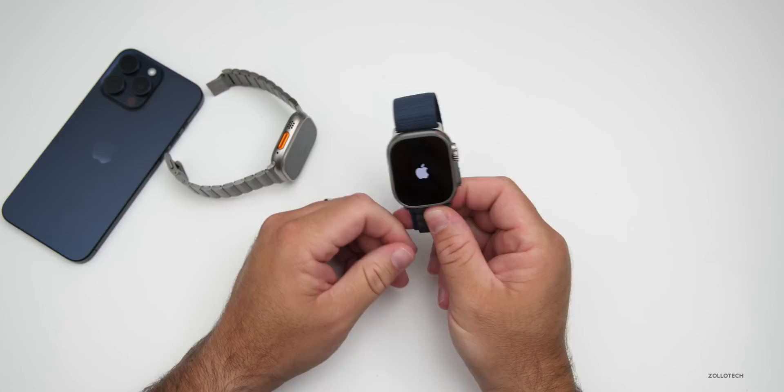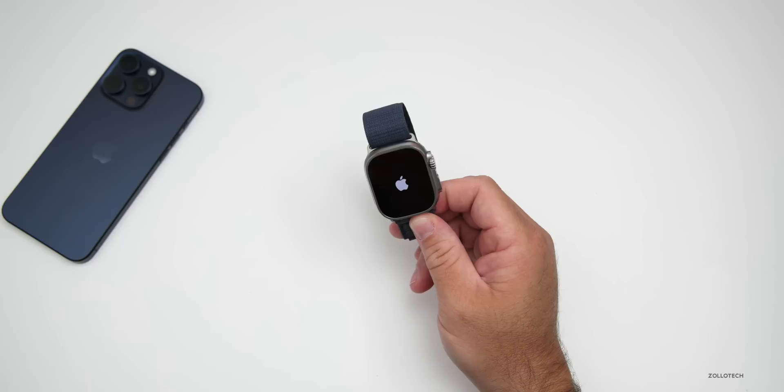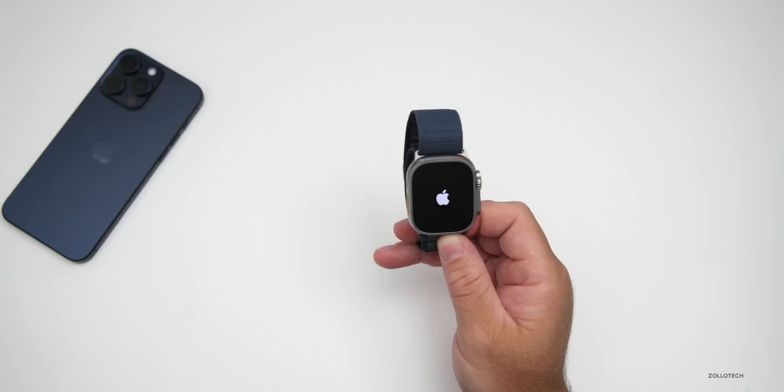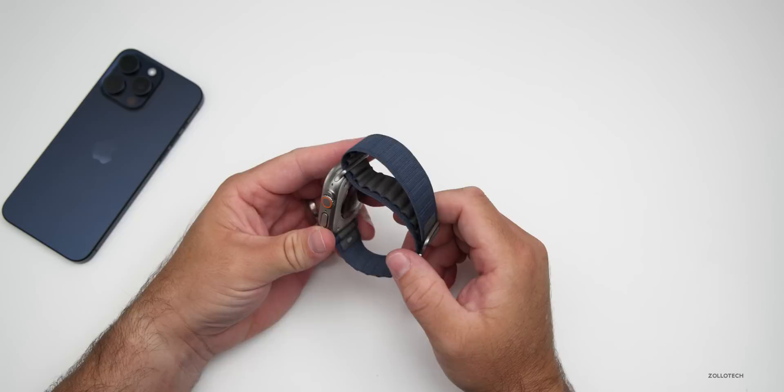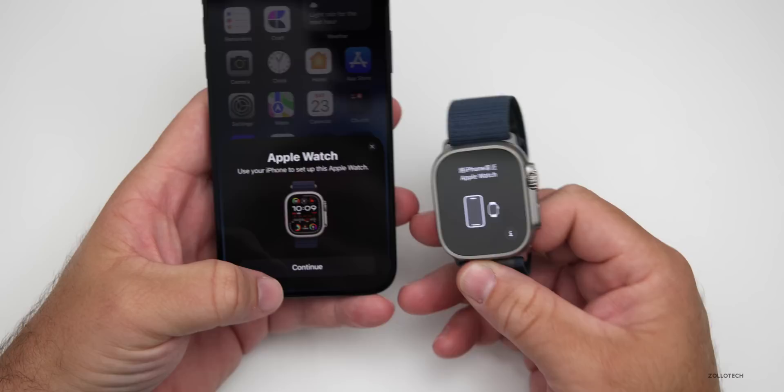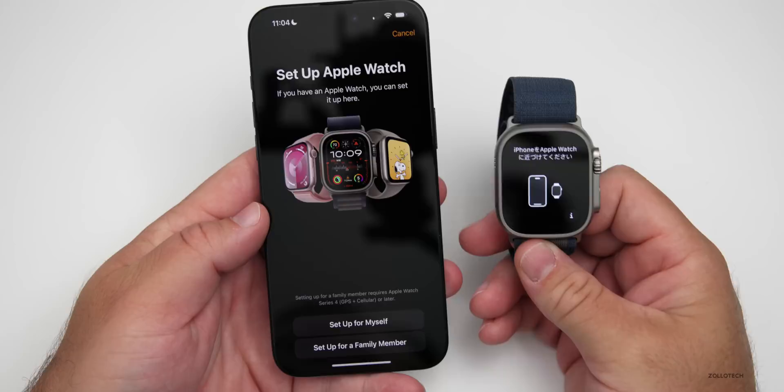Let's go ahead and turn it on — we'll boot it up for the first time and get it paired with the iPhone. For those wondering what I do with my other watches: I use them for comparison videos like this, sometimes give them to family members, durability test them, and more — so they'll still be in use. This looks really nice. It pops up on the iPhone as expected, and there's nice attention to detail where even the band matches. We'll tap Continue and get this set up.